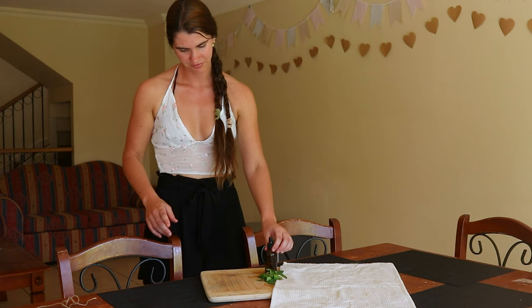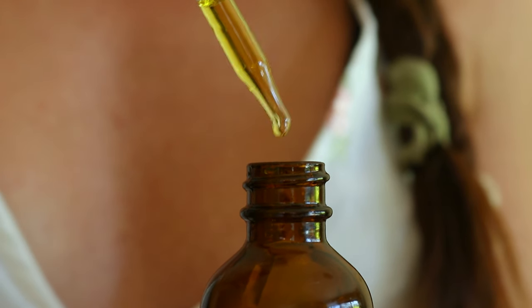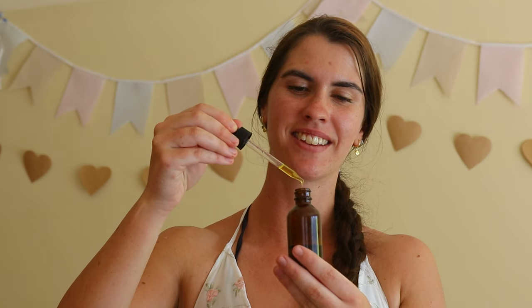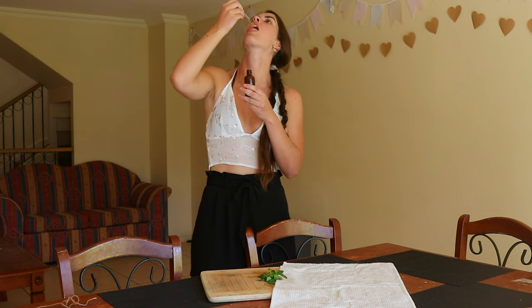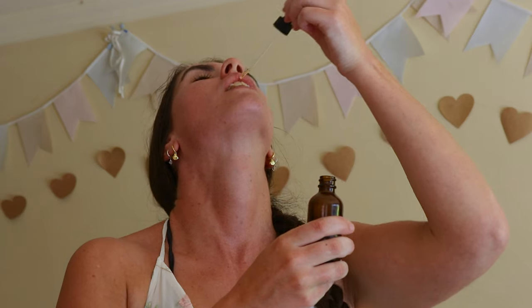Gently shake the oil once or twice a day to help it infuse with the oregano. After four to six weeks, strain the oil through some cheesecloth or a nut milk bag and pour the oil into a clean dark glass bottle for storage. Store the oil out of direct sunlight in a cool, dark, dry place.